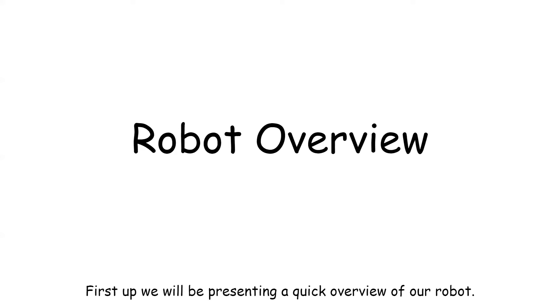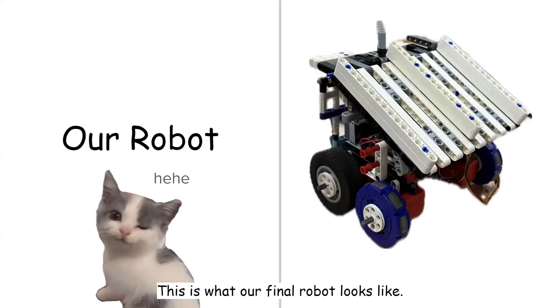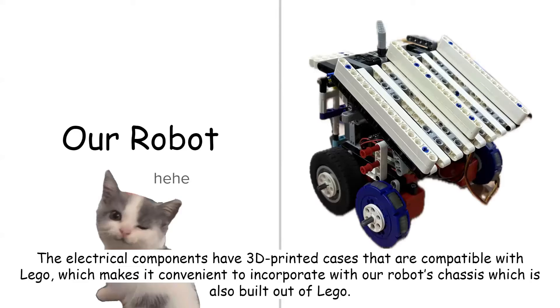First up, we'll be presenting a quick overview of our robot. This is what our final robot looks like. The electrical components have 3D printed cases that are compatible with LEGO, which makes it convenient to incorporate with our robot's chassis, which is also built out of LEGO.